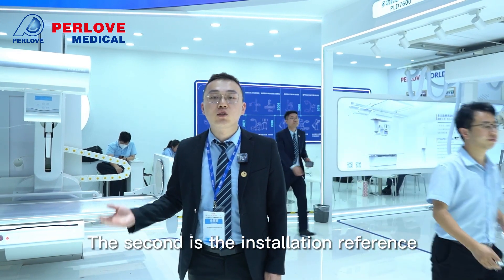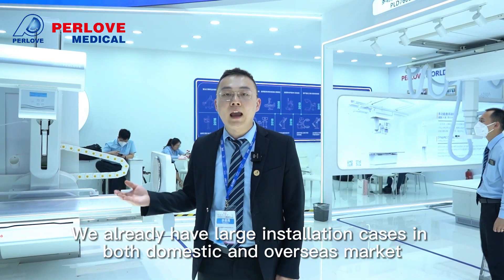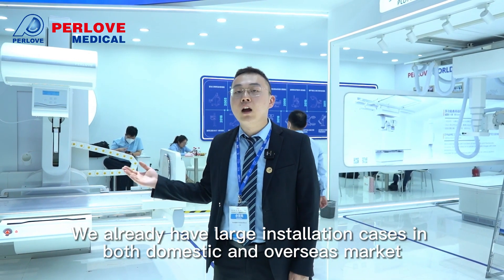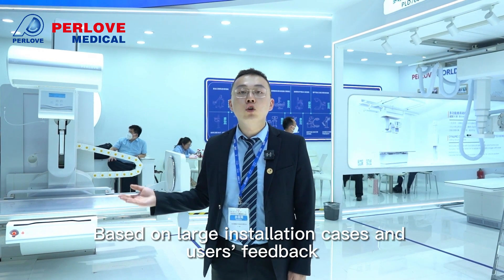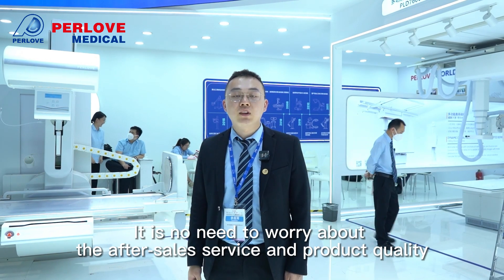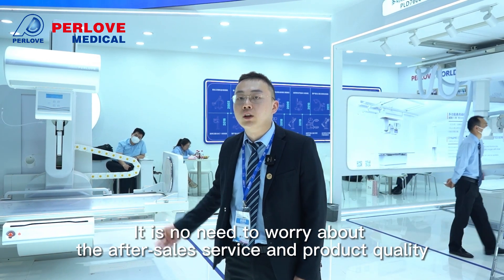The second key point is installation reference. We already have a large number of installation cases in both the domestic and overseas markets. Based on these large installation cases and user feedback, there is no need to worry about after-sales service or product quality.